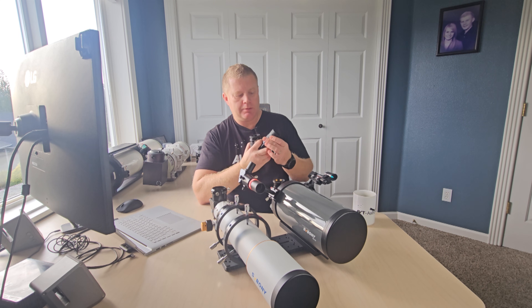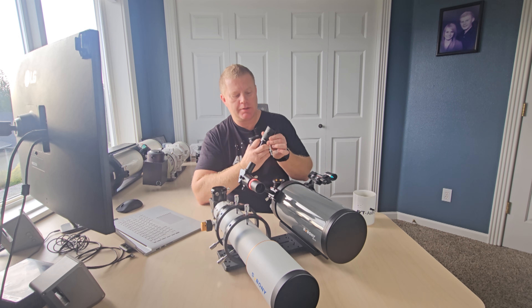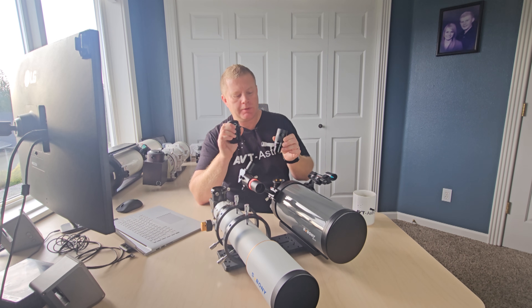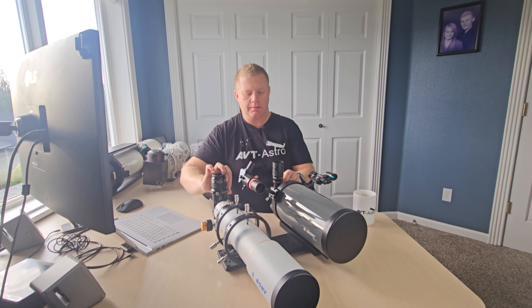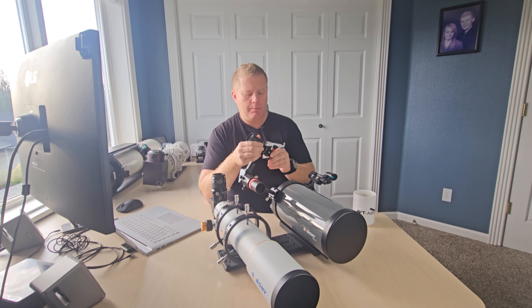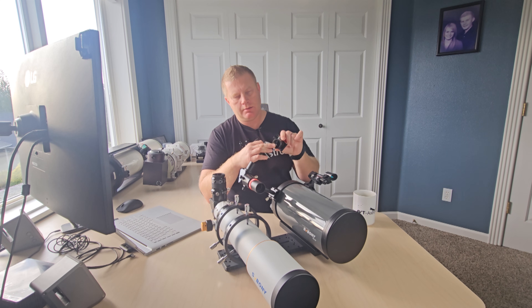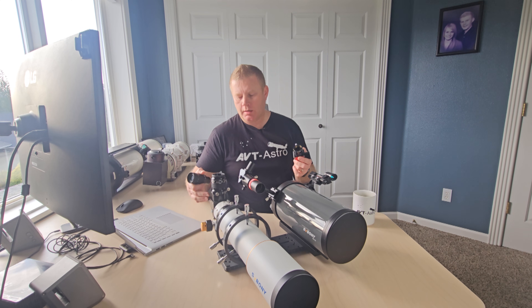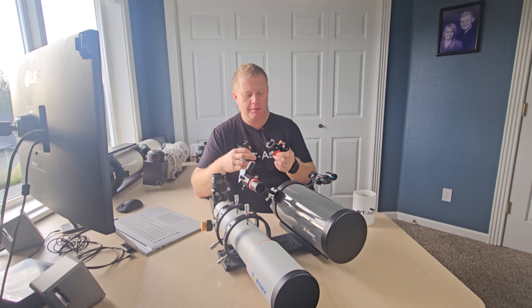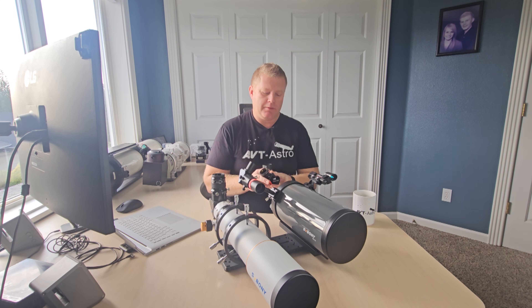Very nice views with both these scopes using the zoom eyepiece. I will say it is not parfocal at all, so when you change the zoom level you do have to refocus — that was a bit of a bummer reusing it a couple of years after writing the review. As for the diagonal, they sent their inch-and-a-quarter diagonal — it's dielectric, 99% reflectivity, overall aluminum design with a little brass insert so it doesn't mark your eyepieces. Very nice. I also used my own two-inch Explorer Scientific diagonal, which is probably equivalent — possibly made in similar or the same factory. I didn't see any difference between them. For very little money, it's a very nice diagonal, and they make a two-inch version as well.